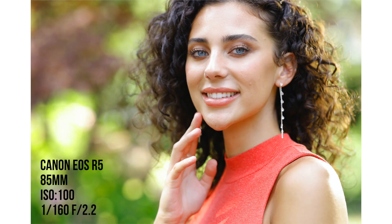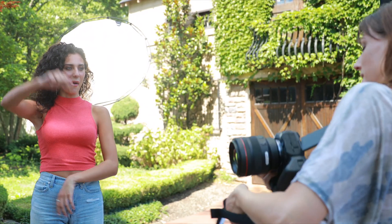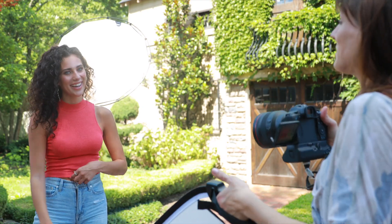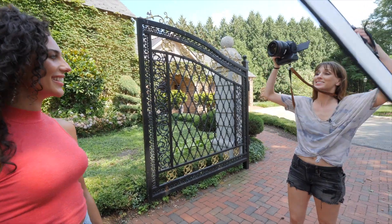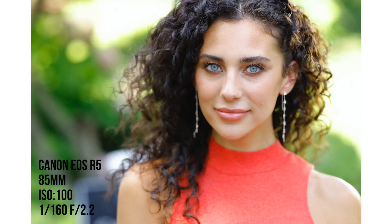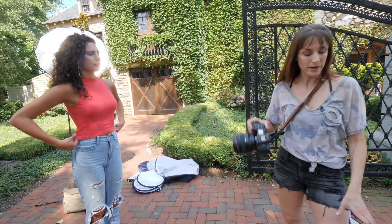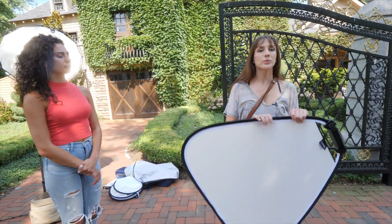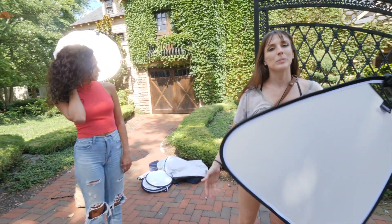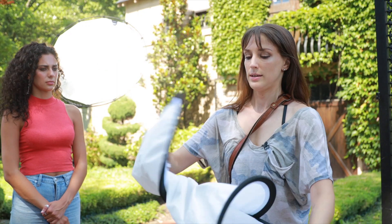Let's just use all the features I have all at one time — there's in-body stabilization which is helping me out, it helps with the camera shake that I'm creating right now. And you can shoot at high shutter speeds. These all look awesome.